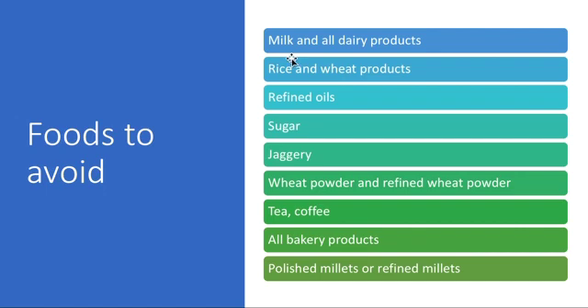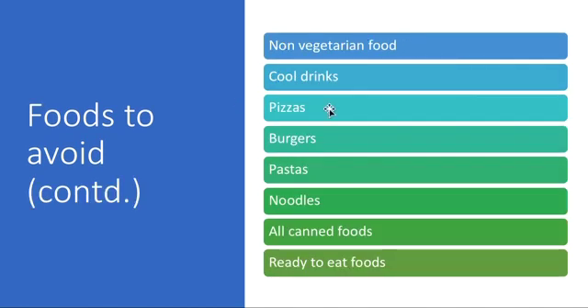Foods to avoid: milk and all dairy products are not needed, but you can consume curd — milk is not good but curd is okay. Ghee is fine, preferably cow ghee. Avoid rice and wheat products, refined oils, sugar, and regular jaggery. You can use palm jaggery, dates, or natural honey as alternatives if you are not diabetic. Also avoid wheat flour, refined wheat flour, tea, coffee, all bakery products, polished or refined millets, cool drinks, burgers, pastas, noodles, all canned foods, and ready-to-eat foods.